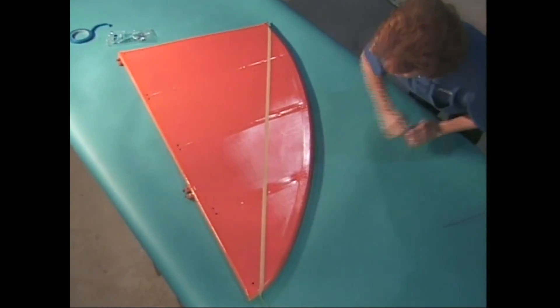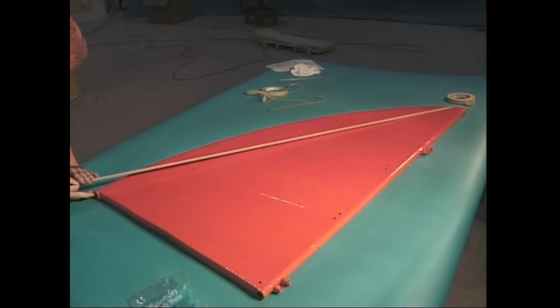See how the tape lifts up around protrusions? This would be a huge problem. Paint would blow under every place where the tape isn't stuck and make a real mess.